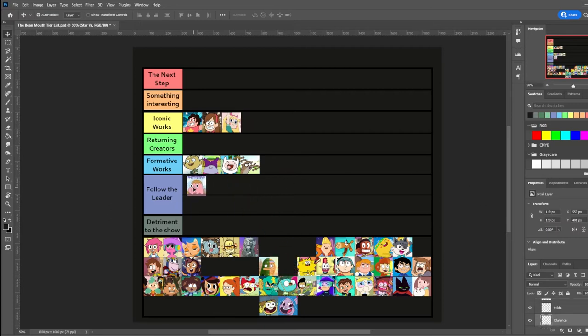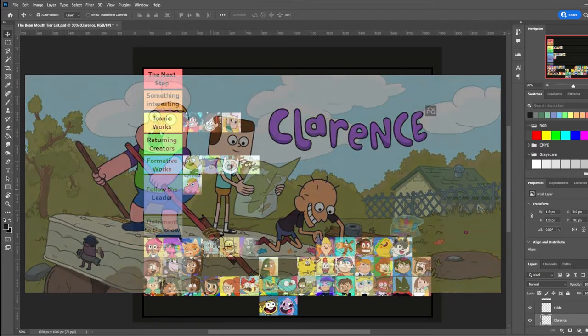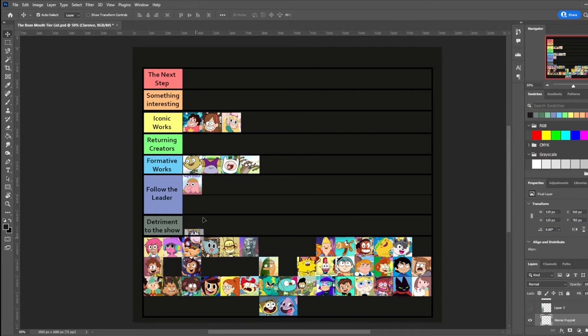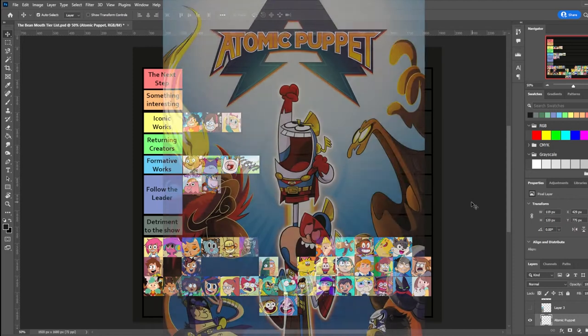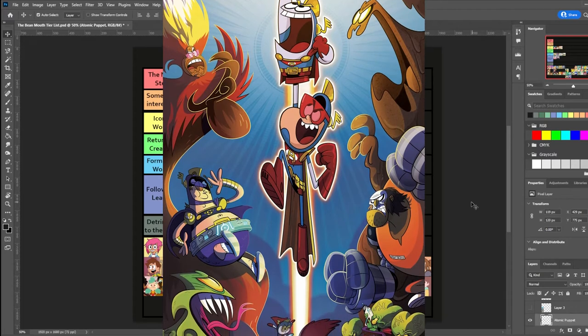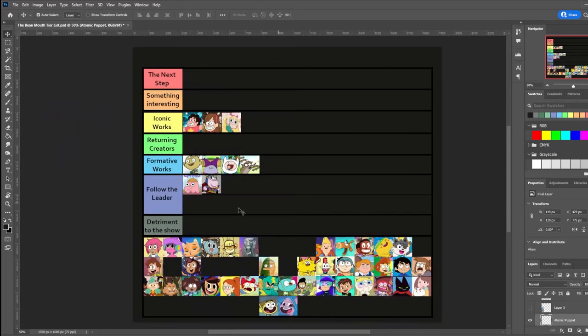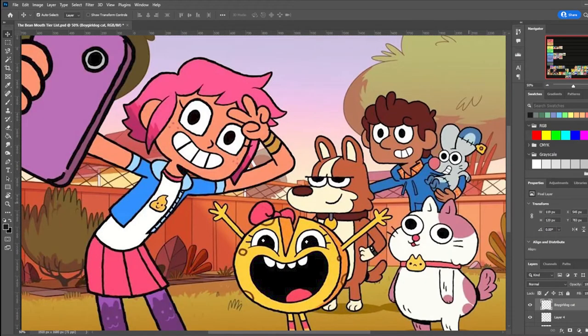Clarence was a 2014 Cartoon Network show by Skylar Page. I've seen it maybe once or twice. Supposedly it was actually good, but not too many people were fond of it. Atomic Puppet was a 2016 Teletoon show created by Mark Drop and Jerry Leibowitz — never heard of it until I looked it up; it kind of leans towards the Neo HB style, and most of the States haven't heard of it because it aired on Disney XD. Boy Girl Dog Cat Mouse Cheese, a BBC show that aired in 2019, is an unimpactful take on the style with an equally uninteresting premise. Apparently it's getting a second season, so they must have done at least something well.